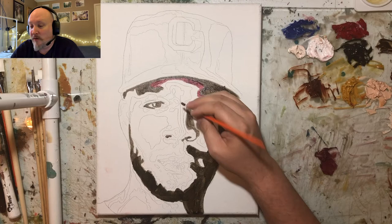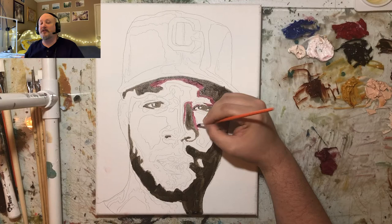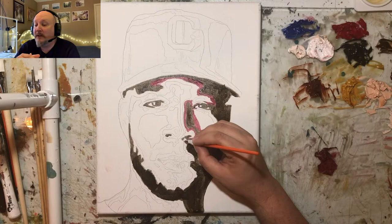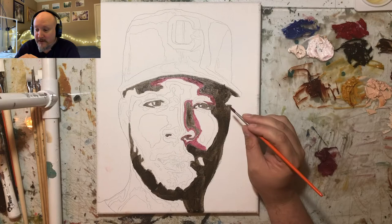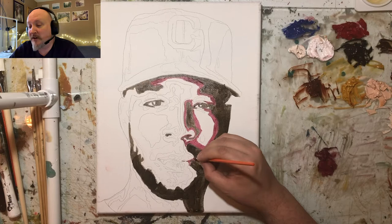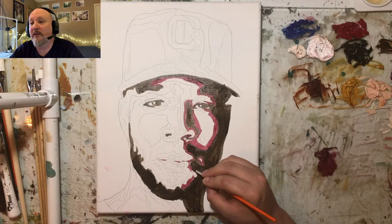I'm not using a palette knife right now — what I do is paint it out with a brush first, get it to a certain point, and then bring the palette knife out and start scraping, dirtying it up a bit, giving it some texture and style.